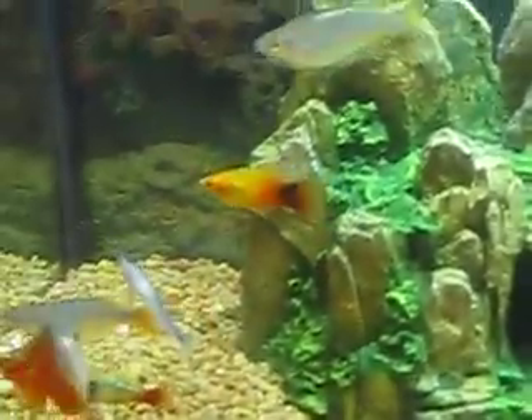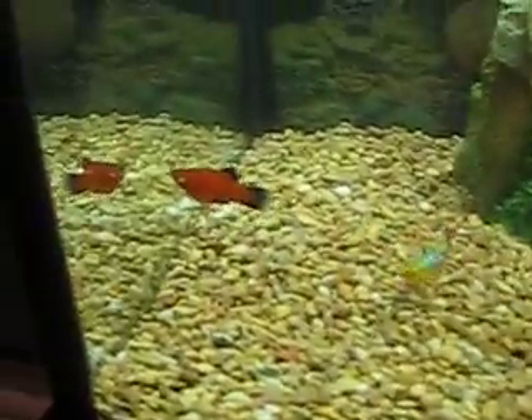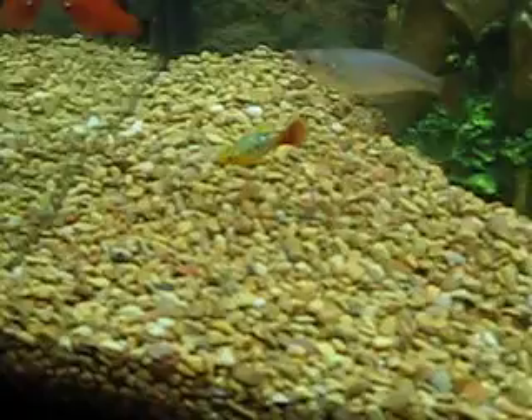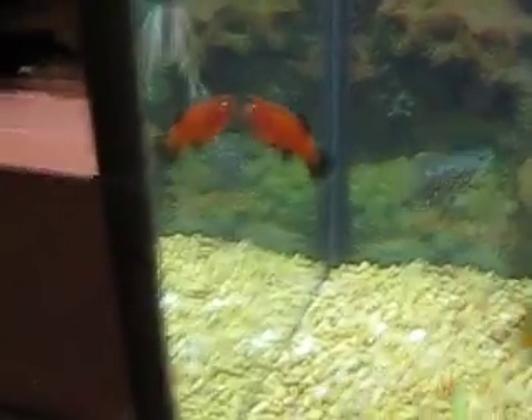We have three platys: a sunset platy right there, a marigold platy right there, and a red and black one right there.